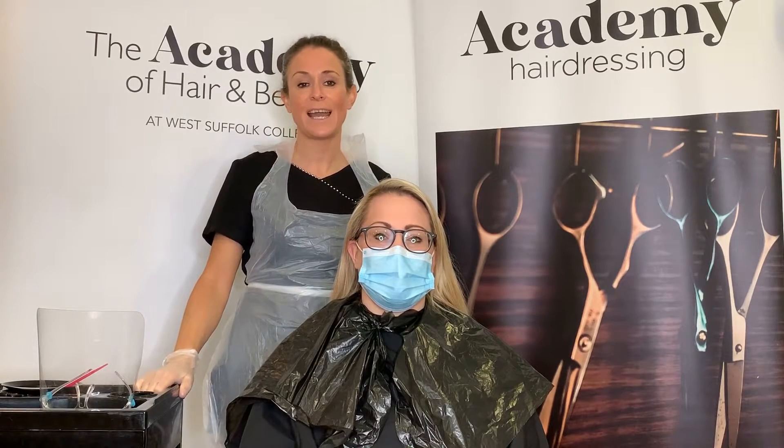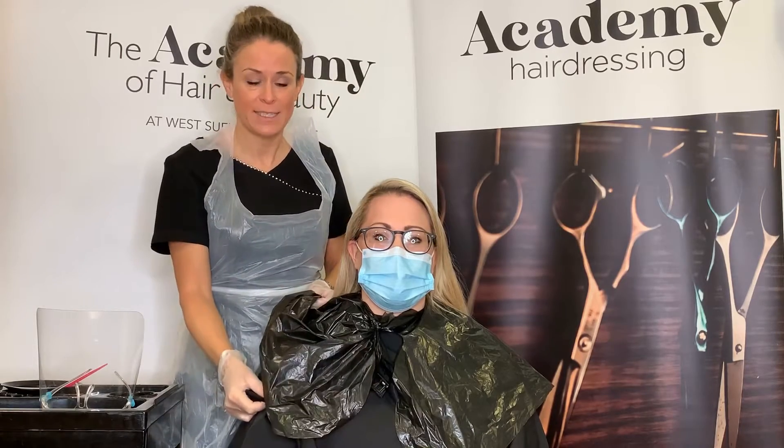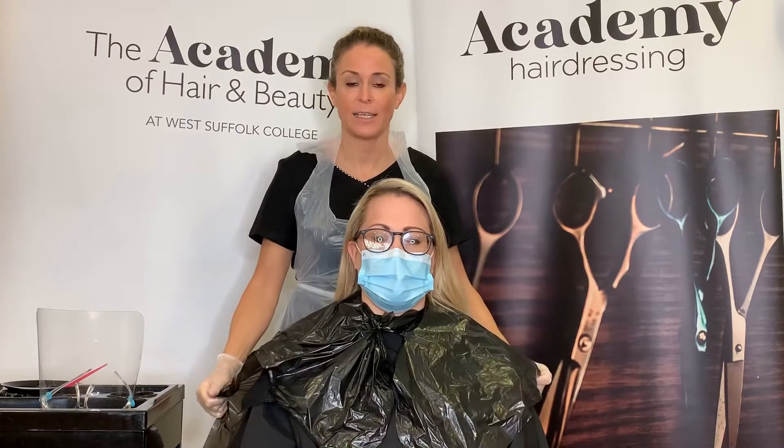Before you start a color, it's important that your client is gowned correctly. You need to have clean gowns and towels placed over your client with a plastic cape to protect their clothing. The stylist should have relevant PPE — this is in the form of an apron, gloves, and the option of a mask and goggles or visor.